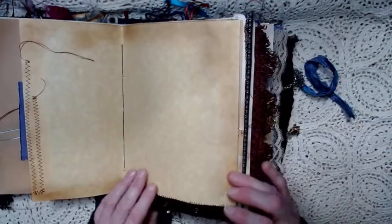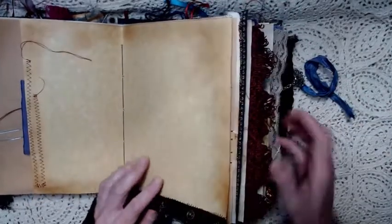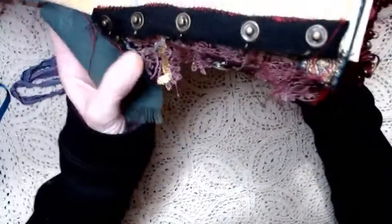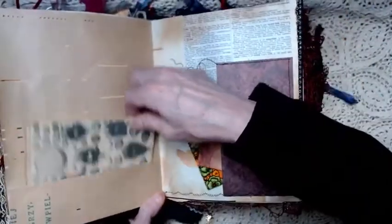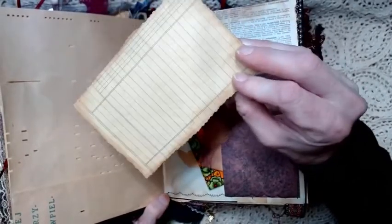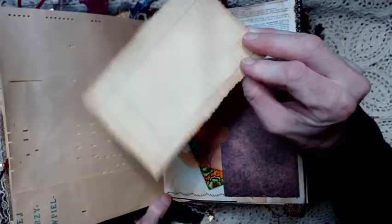Then we're at the center of the first signature. This is a trim with little bells on it — little tiny gypsy bells. More piano roll paper with a pocket and another piece — it's like specimens of eggs. That's a journaling card with some coffee stained ledger on the back.